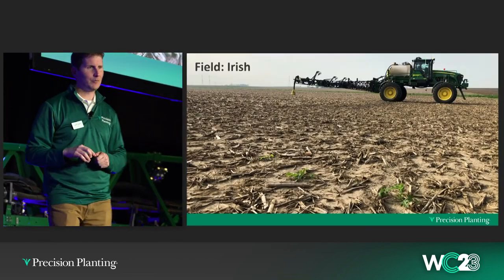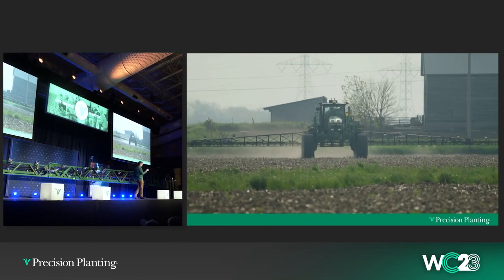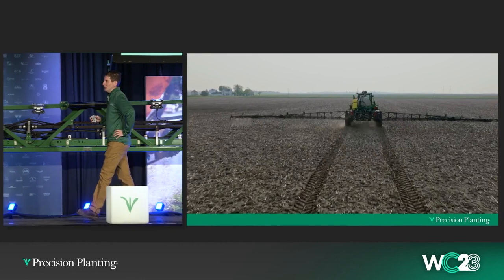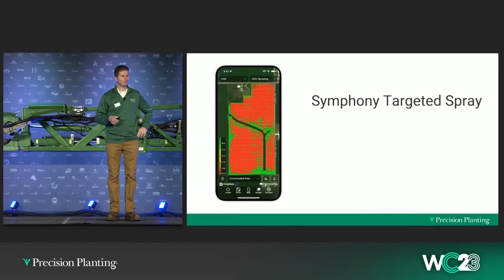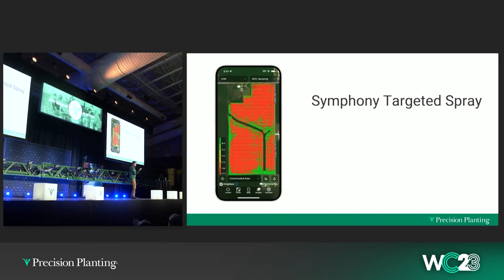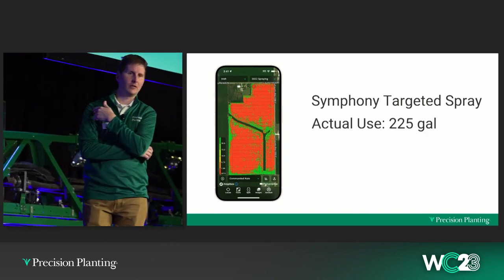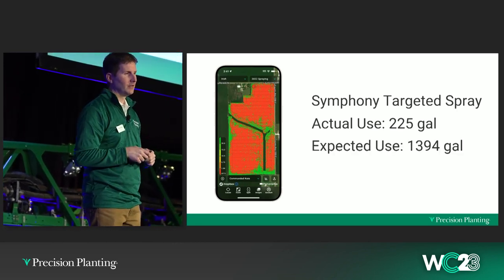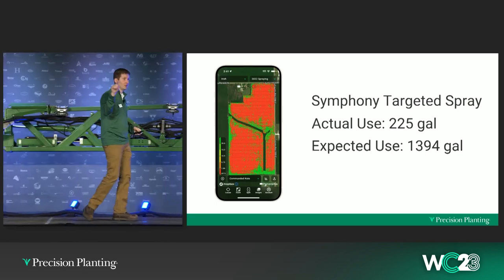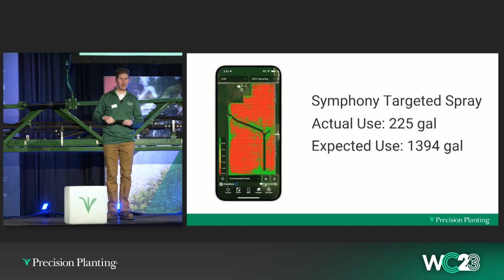Another field example — this is called Irish, a 70-acre field. This is video footage from when we were spraying, running in spot spray mode. It was a pre-plant application with 32 ounces of Roundup and 16 of 2,4-D — fall minimum till going into soybeans. This is the as-applied map in Panorama. Red is where nozzles were off, green is where we were spraying. We ended up using 225 gallons versus what would have been around 1,400 gallons with flat rate across those 70 acres. That was an 84% reduction in herbicide — we used just 16% of the Roundup and glyphosate for this field. This is a field from my own farm, so I can tell you when it's your own farm and you experience that, it makes the opportunity very real.